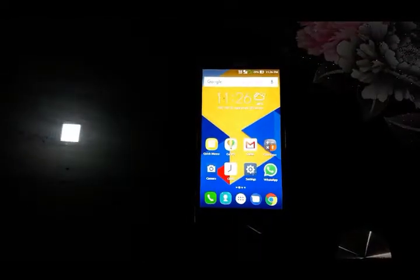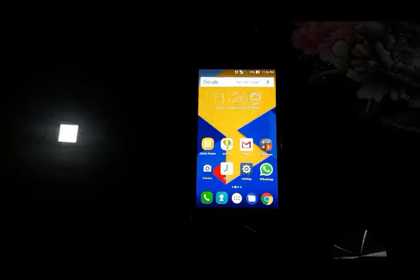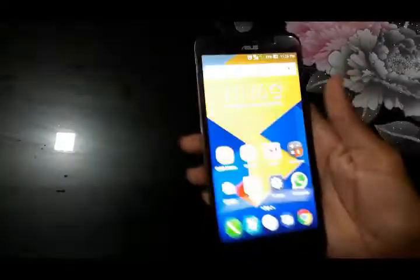Asus Zenfone Max. Hello guys, this is Manu from Techno Mac. Today I am going to review Asus Zenfone Max. So let's start with this video.